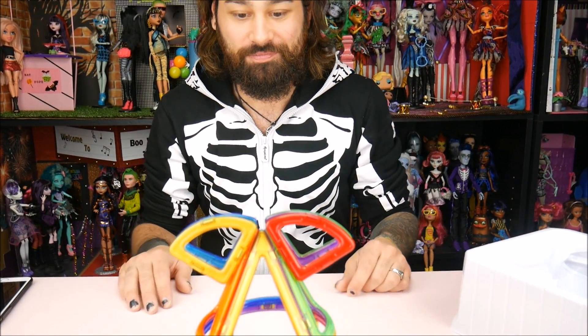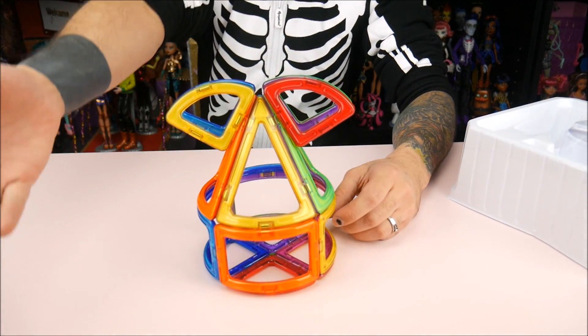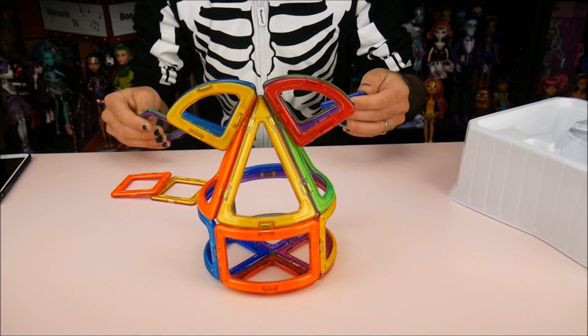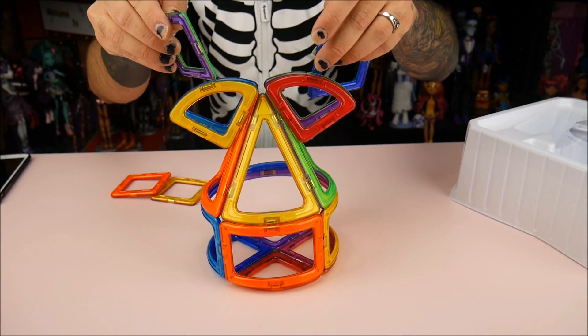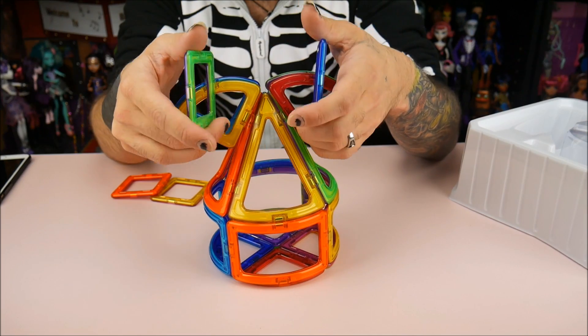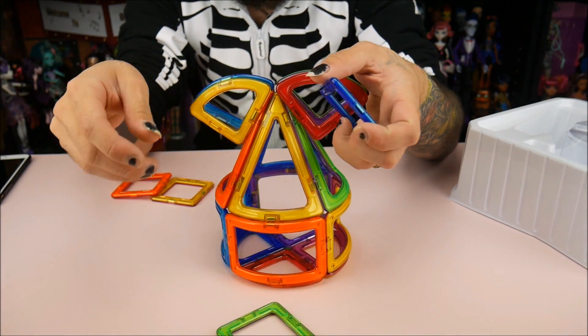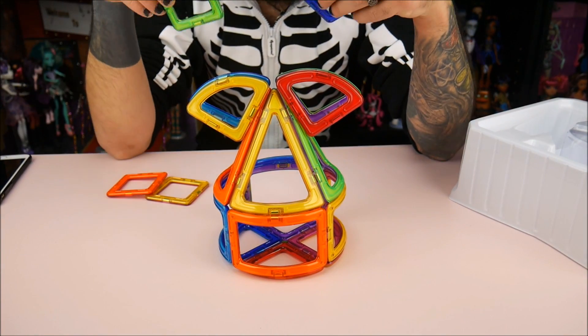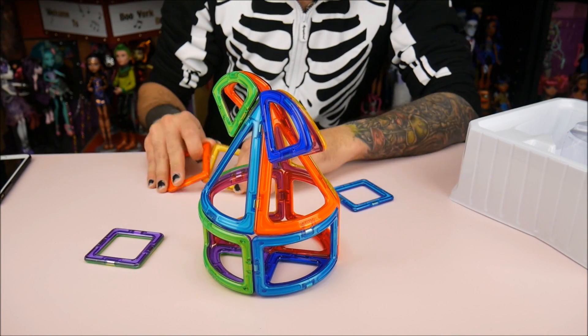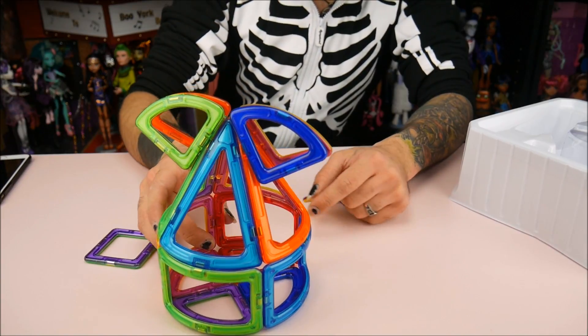You're supposed to be able to make tunnels — look, I can put this on here like that. Whoa, that's so cool! This is too much fun, I like this. There are different sets — this is a basic curve set with 10 to 20 pieces, but there are larger ones where you can build houses and big bridges and things like that. They're really, really cool.